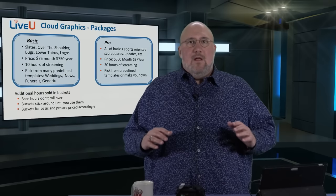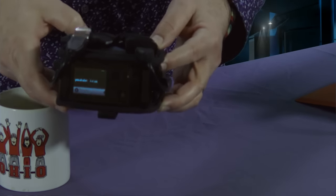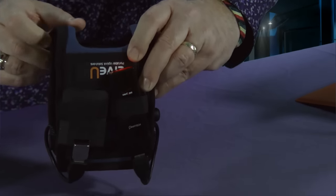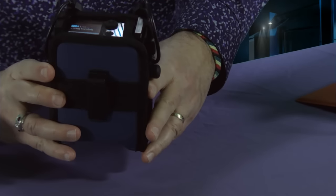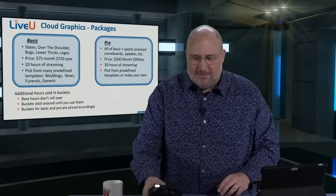Before we go into the cloud graphics, I want to get a close-up of the unit. Here are each of the modems — here is the Verizon modem, here is the AT&T modem. A little cable comes into the pack like that. It's nice and small. You can mount it on your hip, and this is the screen where you can see what you're doing. We're using Verizon and AT&T right now for this broadcast.